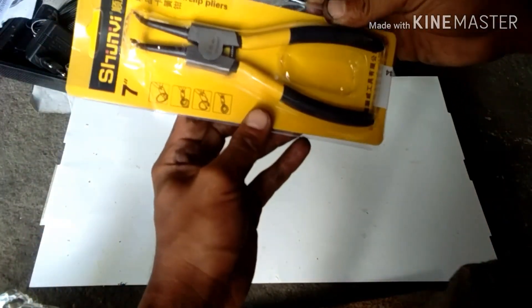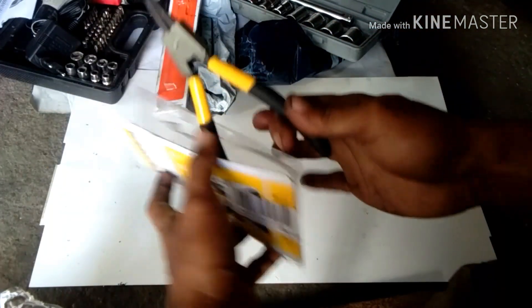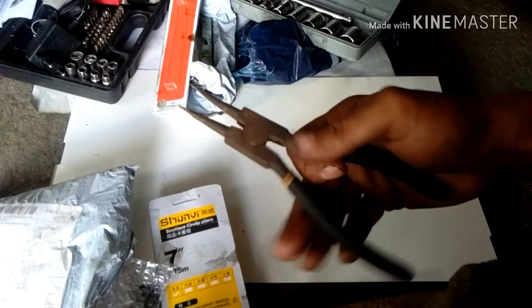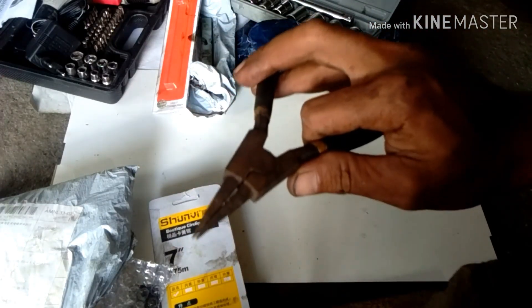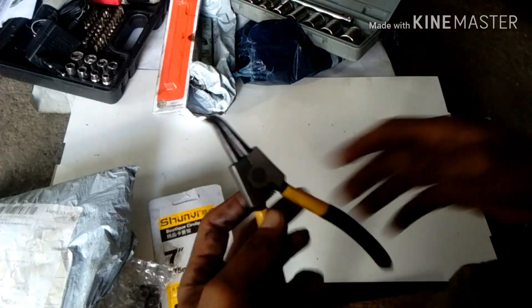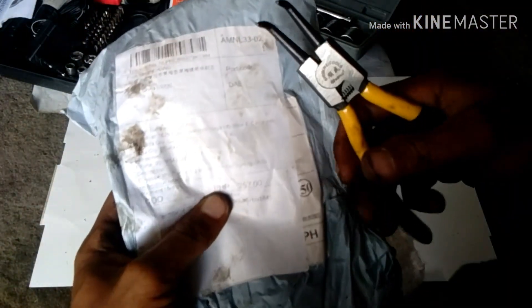Ito, pliers — circlip pliers. Ang nasa picture nito tatlo. At ang price pala nito 52. Yung bili kong luma 2,800. 12 years na rin ito, nakaya. Ginagamit ito ng pang-tanggal ng mga lock — zero lock. Ring pliers. At ito naman ang pinadala sa akin, isa lang. Lazada rin lahat ito.